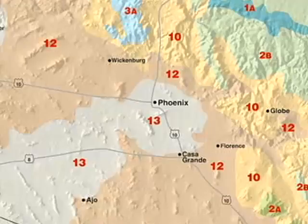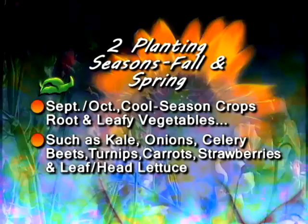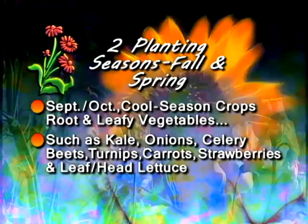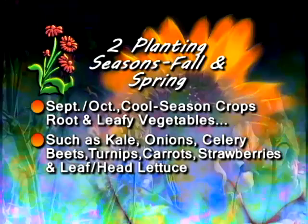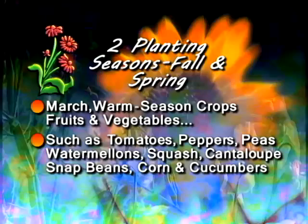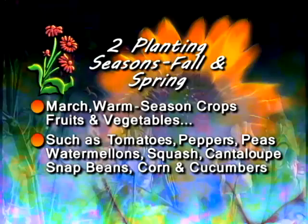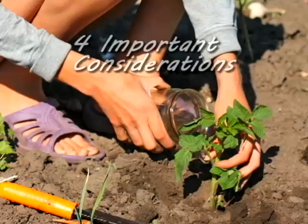We have two planting seasons here in the valley — we're actually very lucky compared to other parts of the United States. The two planting seasons are fall and spring. Fall planting season features cool season crops, which are generally root vegetables and leafy vegetables, with peas being the exception — we usually start planting those around September-October. Our other planting season is spring, featuring warm season crops, generally fruiting crops such as tomatoes, peppers, and eggplants — we usually begin planting those in March.